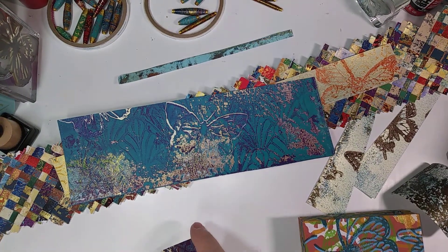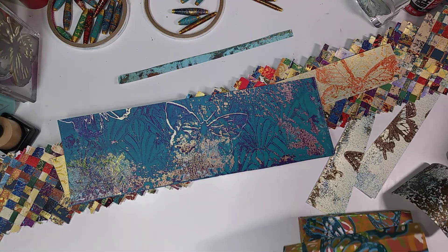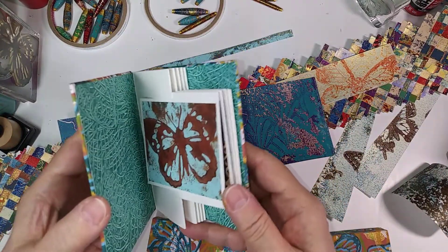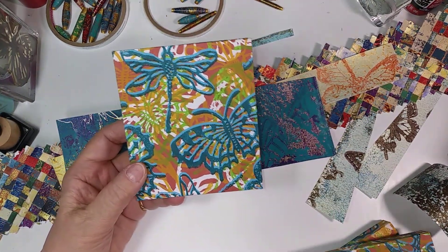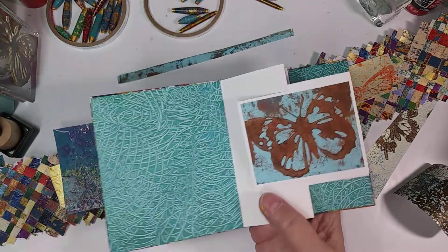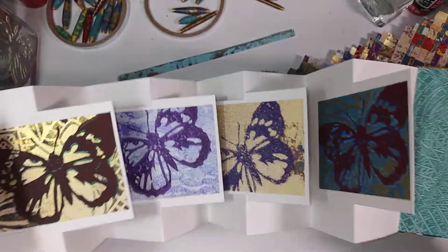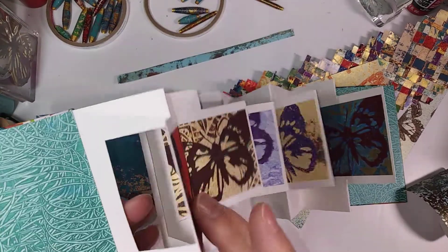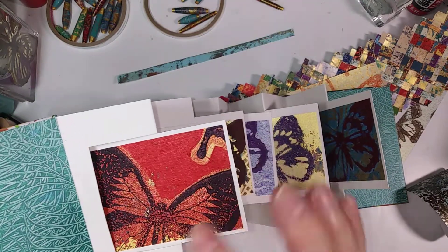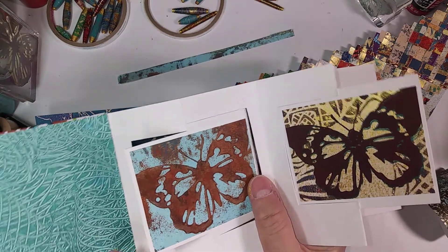Or you can trim it down so that it fits into a book like the one I have here, which is a structure by Hetty Kyle. This one has a silkscreen print on the outside — a seriograph — and paste paper on the inside. It is a fan fold book, and each of the pages turns around 360 degrees, so you could start with it here, turn it to here, and then turn it all the way around. This works because of the way that it's cut.